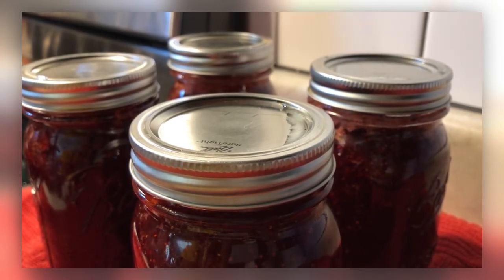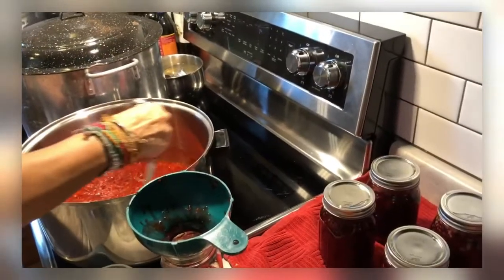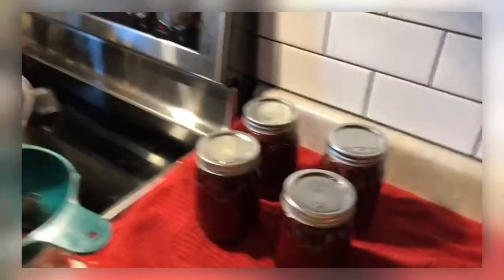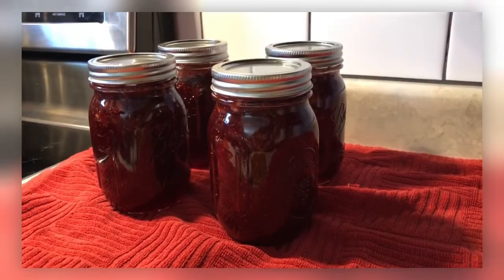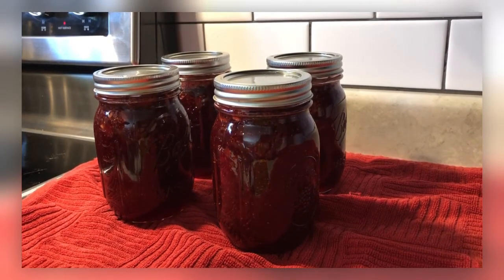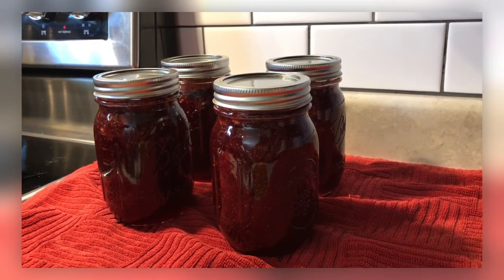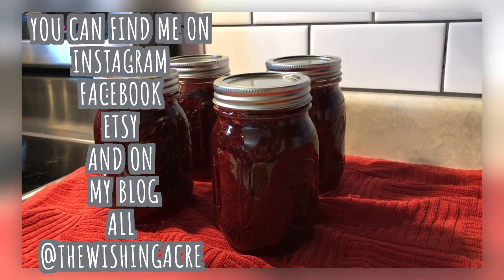We have four jars of jam! I hope that was helpful. It's a lot easier when you have somebody showing you how to do it. This is the basic way, and once you know the basics you can branch off — try different kinds, low sugar, no sugar, no pectin. At least now you know the original. I hope that was helpful and I hope you have a lot of fun making jam this summer. There are going to be a lot of good berries to use. Take care, friends — talk to you soon, bye!